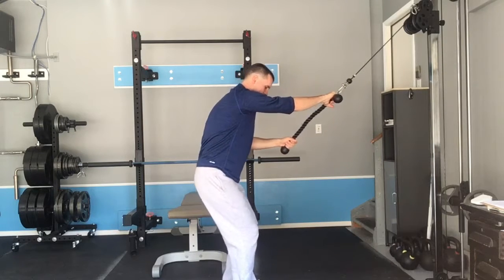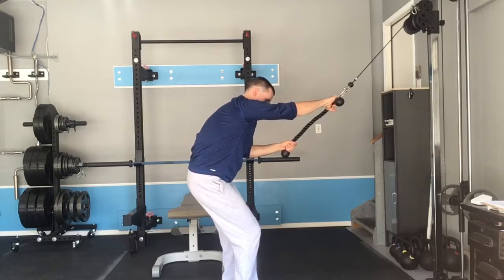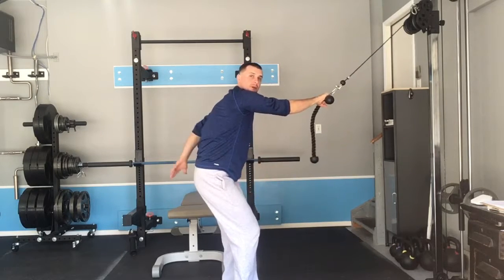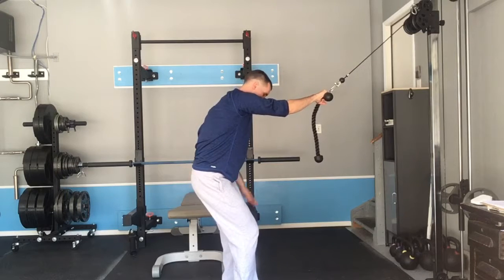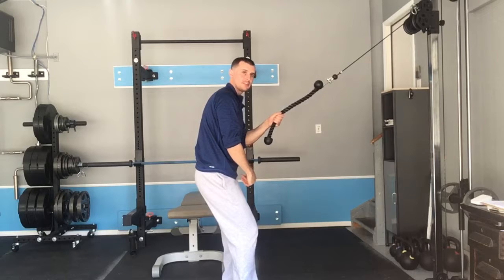From here, tuck your hips and pull your left knee back and in. In this position, your left butt is behind your right, your left knee is behind your right, and you should feel your left inner thigh and left hamstring working.